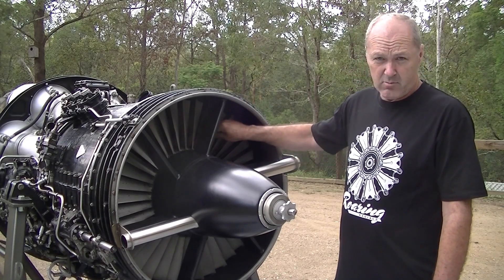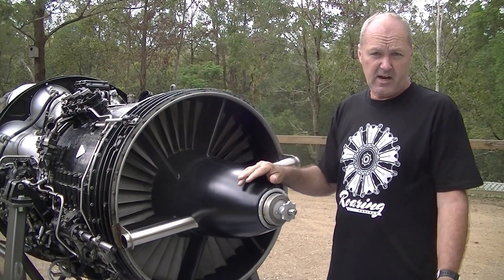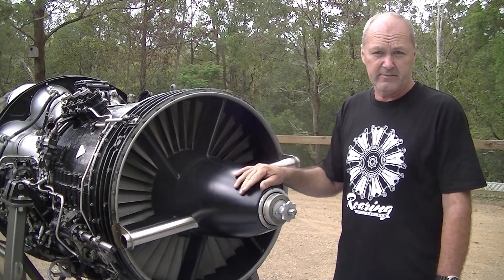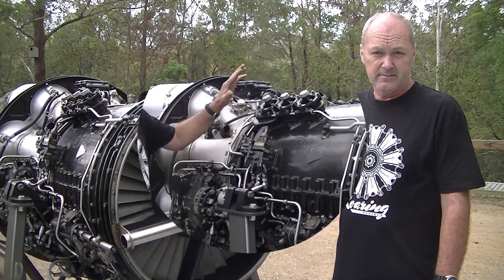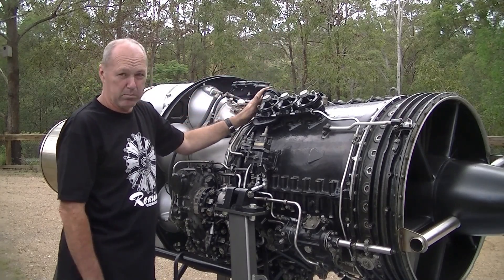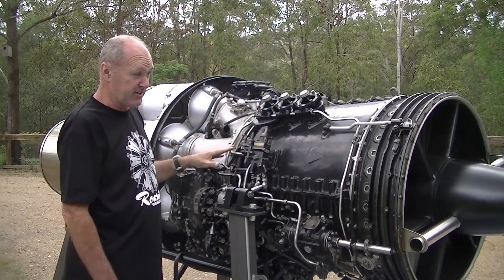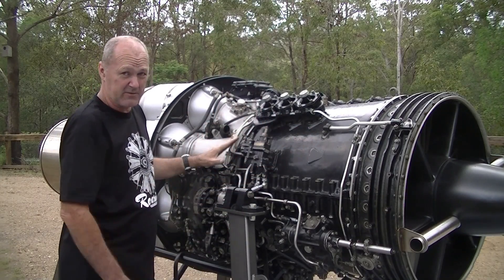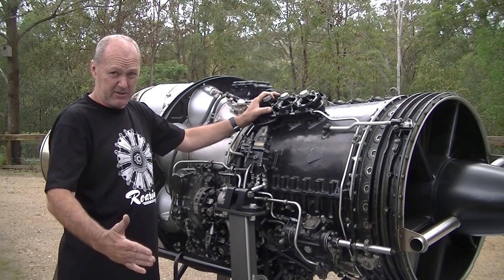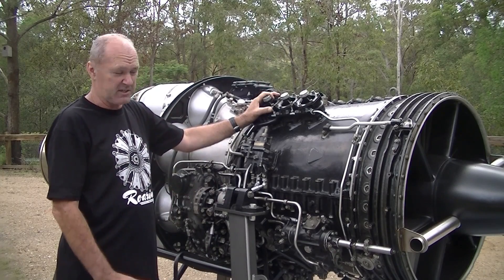These are the variable guide vanes at the front of the engine. They sit in different positions while the engine is running — for startup, high power, etc. — and are operated by a ram on the opposite side. These three valves here, and three on the opposite side, are called bleed valves. They're connected directly to the internals of the compressor section, which has 12 stages. They bleed air off during startup to take the load off the compressor and help with acceleration.